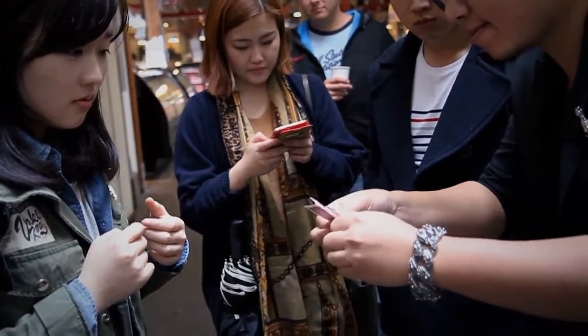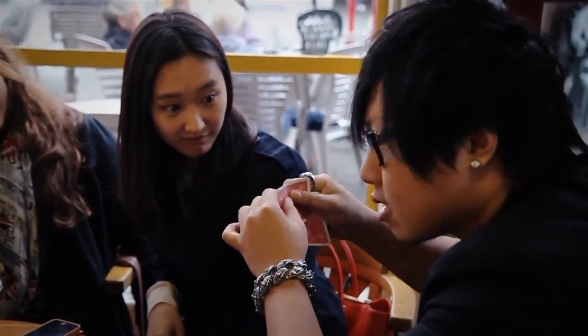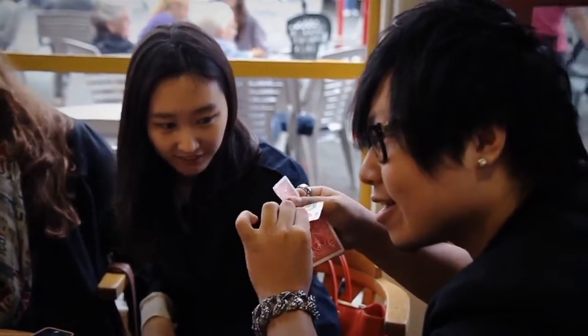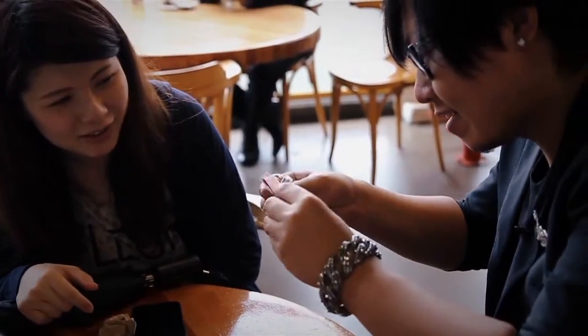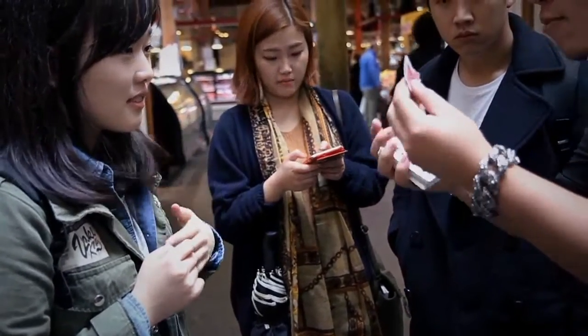We can cut her into four pieces. I'm going to fold the card up and bend this one more time. If you can listen really carefully, you can hear it. Did you hear it? She's screaming. One more time. Four different pieces — can be head, body, legs, and arms.